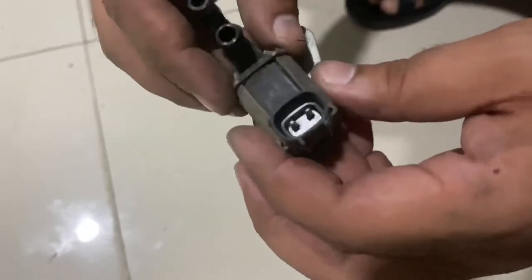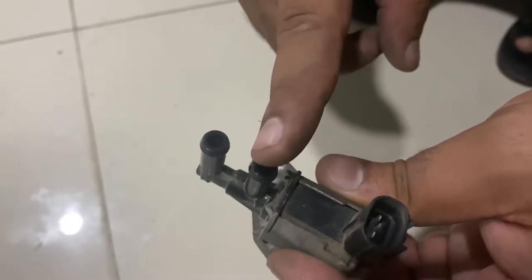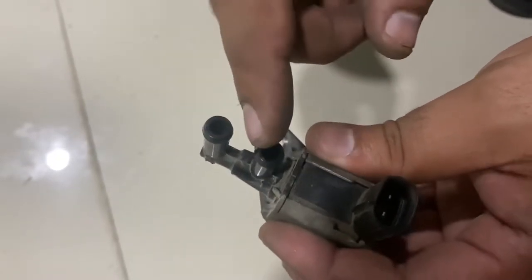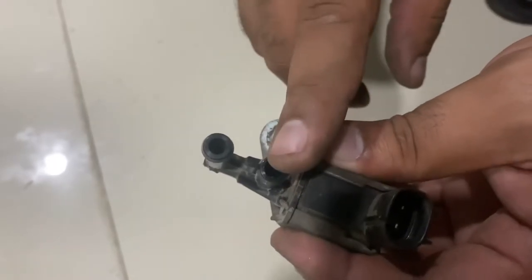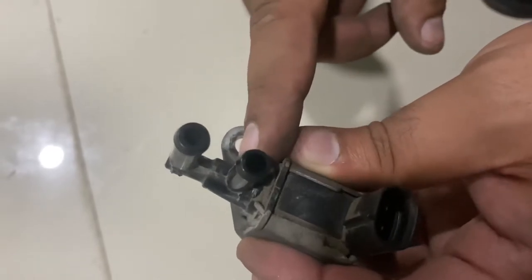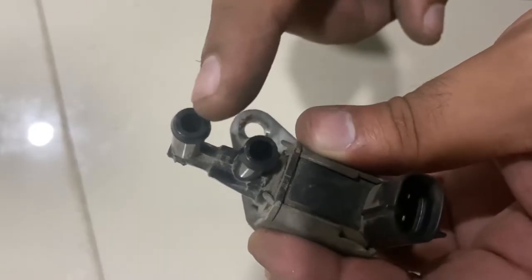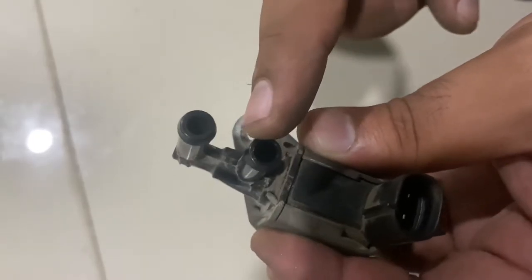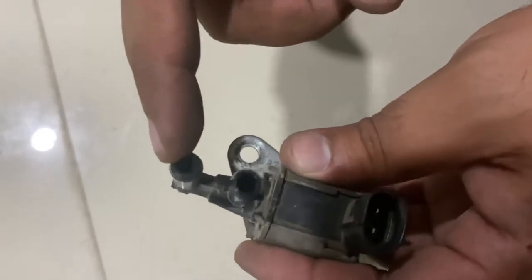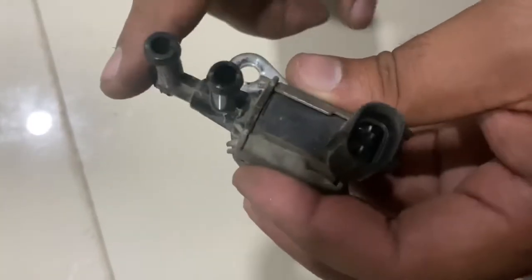Here is our EVAP solenoid. Basically the working of EVAP is that fumes are trapped in a charcoal canister, and then those trapped fumes are taken for combustion to the intake chamber or combustion chamber. This is the inlet and this is the outlet to the combustion chamber or the throttle body.